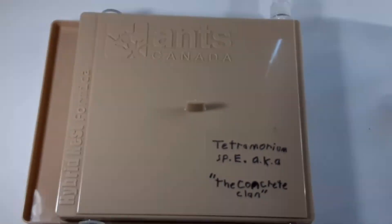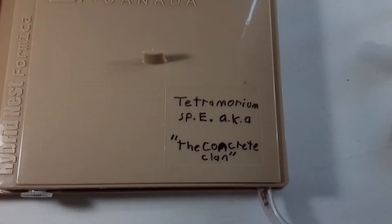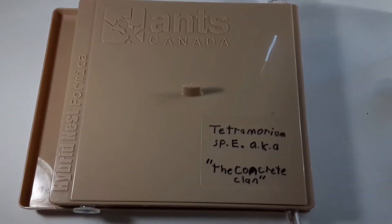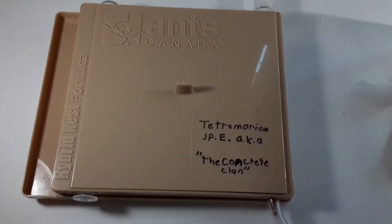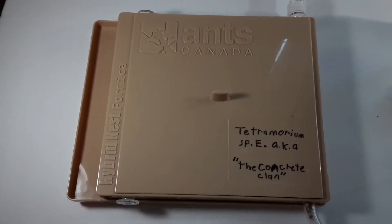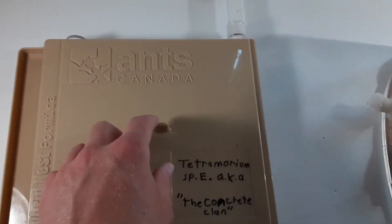This is the formicarium. I wrote Tetramorium species E on there, also known as the concrete clan, because Tetramorium species E are also known as brown pavement ants. I thought that was a funny name — concrete, because pavements are made of concrete. This is an AntsCanada formicarium; I just think they make really good quality ant products. Let's take a look inside.